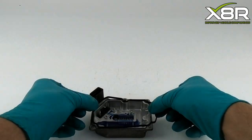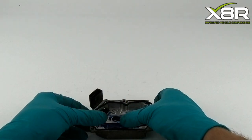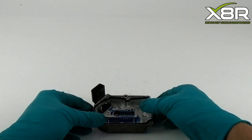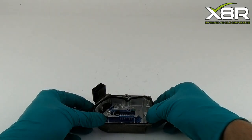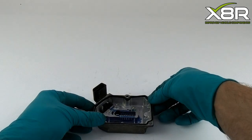You can now install the new gasket. This is precision made to fit exactly where the old one has come out. It will just push into place, as shown here.